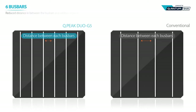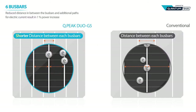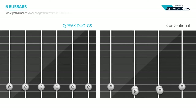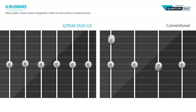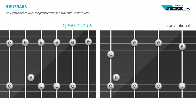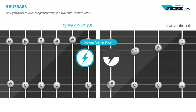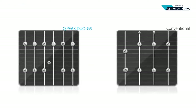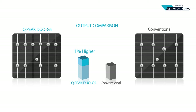Electric current produced this way passes through fingers and busbars. In conventional solar cells, the long distance between the busbars could cause a loss of current due to high resistance while moving through fingers. Meanwhile, QPeak Duo G5 applies six busbars, which decreases the distance in between, allowing electrical charges to travel a shorter distance with less resistance compared to four busbar modules, and to move more smoothly without congestion once inside the busbars, resulting in a 1% increase in power over conventional solar cell designs.